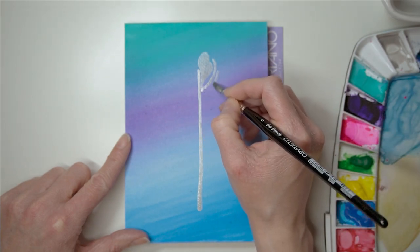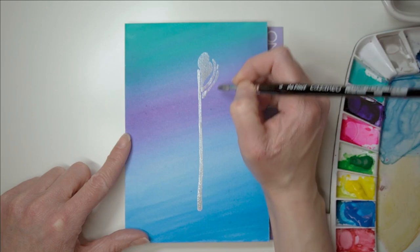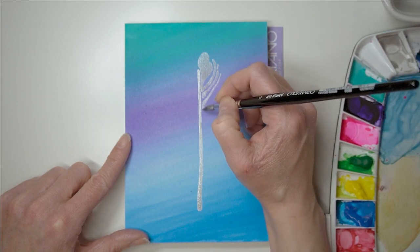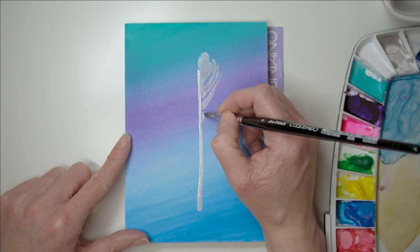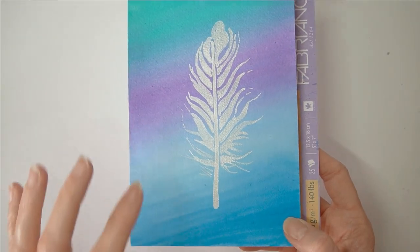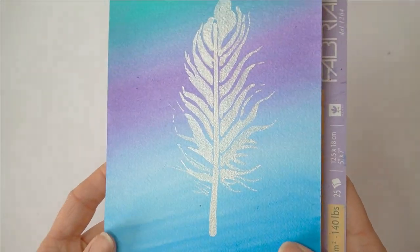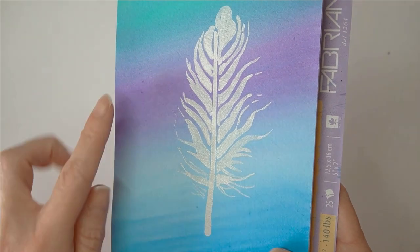You can do whatever design you want - you can use pens, colored pencils, you don't have to paint anything on this at all if you don't want to. I just thought it would be nice to play around and paint something on top. I love painting feathers - feathers is something I started with when I first started learning how to paint in watercolors. It was the first ever painting I did and I fell in love with it. My camera battery ran out as I was trying to paint this feather, but I just painted this simple feather using the metallic silver and I think it came out really well. Can you see the shimmer and the shine on that feather?